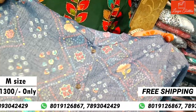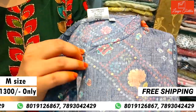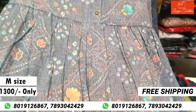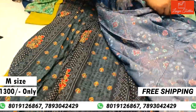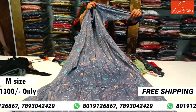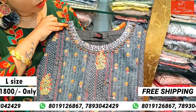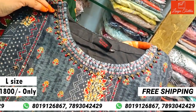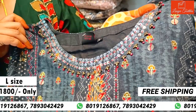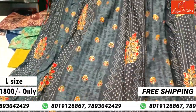Pastel blue color, jeans blue color, semi-colour. Open the buttons — M size, very long. The cost is only ₹1300. Full sleeves. This is sequence work. The last part is L size, cost is ₹1800.